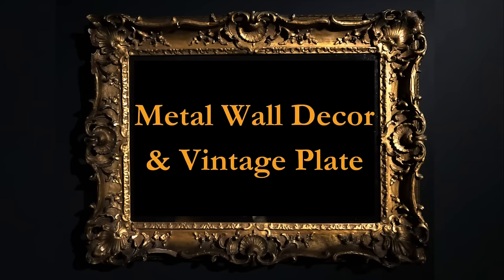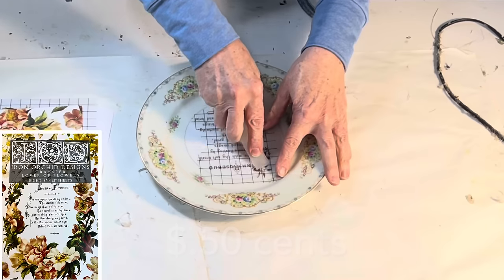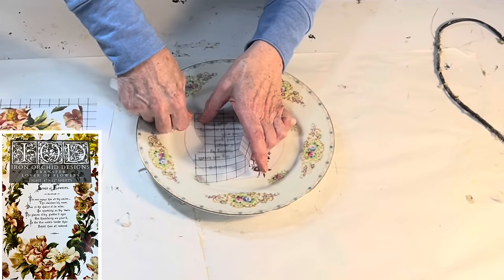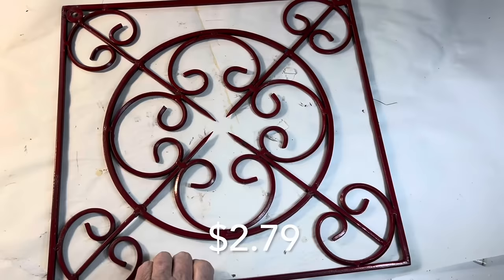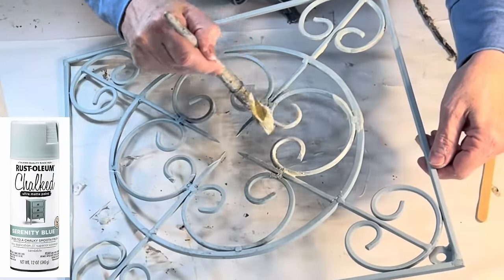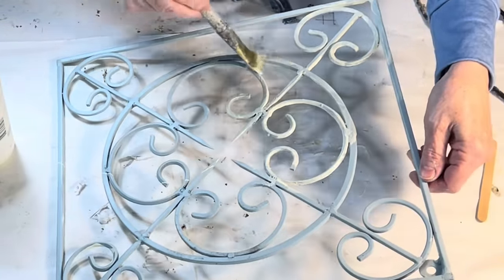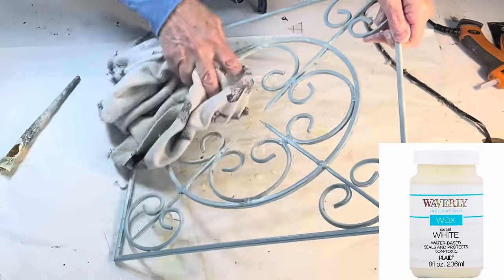To create wall art using a thrift store plate, I applied a typography rub-on transfer to the white center of the plate. The new IOD Lover of Flowers packet contains several poem transfers about flowers. To display the plate, I'm going to use this metal wall decor piece. But first, I spray painted it pale blue. Then I brushed it with white wax and wiped off the excess.